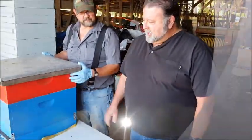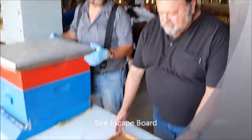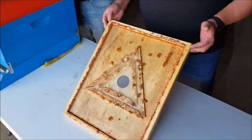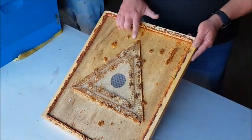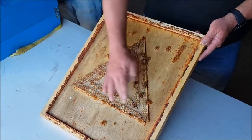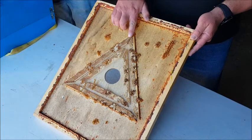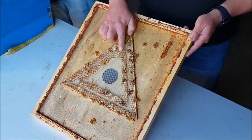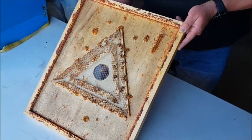Another method you can use to get the bees to move out of the honey super and into the brood box is called a bee escape. This contraption has four openings — or three openings — here and here and here. The bees will enter these openings and kind of fool around trying to figure out how to get out, and then they'll come out this hole here to where the brood nest is.